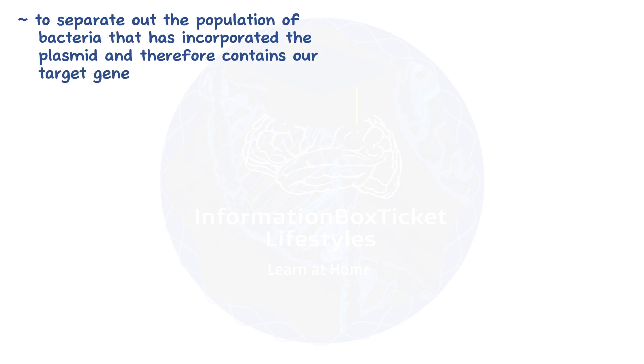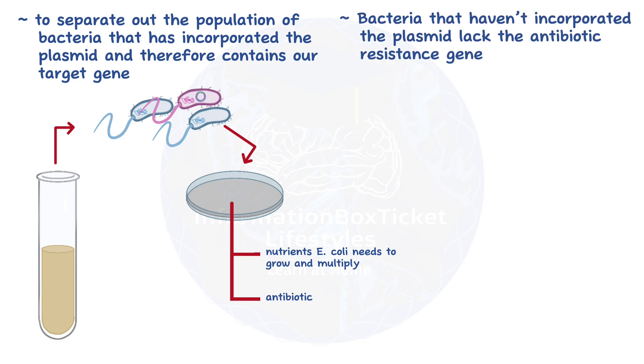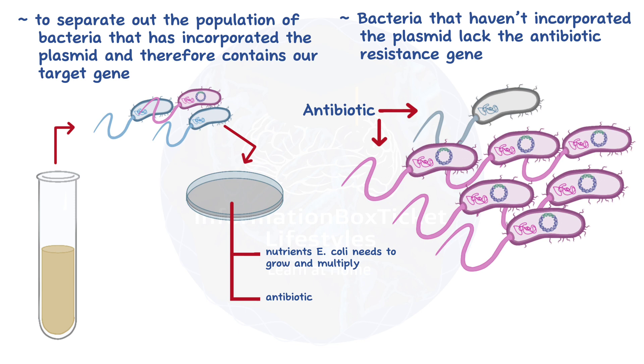In order to separate out the population of bacteria that has incorporated the plasmid and therefore contains our target gene, we take them out of the test tube and move them onto a brand new agar plate to grow. This plate has all the nutrients E. coli needs to grow and multiply, but it also has some antibiotics. Bacteria that haven't incorporated the plasmid lack the antibiotic resistance gene, so they die off. Those that incorporated a plasmid carry the protective gene, which allows them to multiply. As these bacteria divide, they replicate their DNA and the plasmid, so each time the number of bacteria doubles, so does the number of plasmids and, in turn, our target gene.